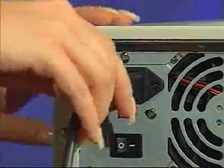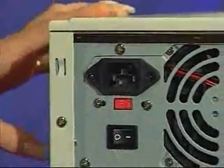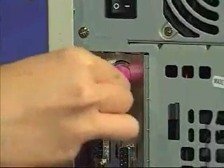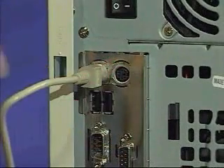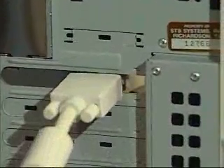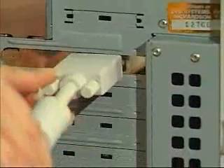You will need to disconnect all of the cords from the back of your computer, beginning with the power cord. Some components of your computer, as well as your new accelerator card, are sensitive to static electricity. Touch your computer's metal case to discharge static before handling any of these parts.